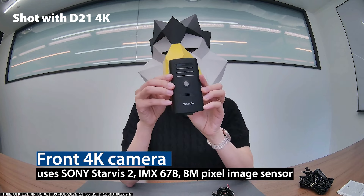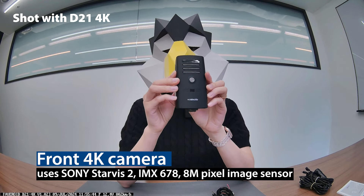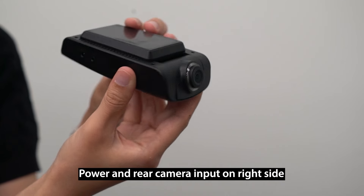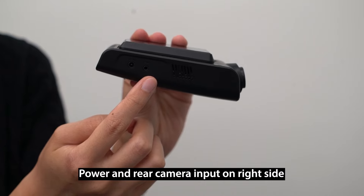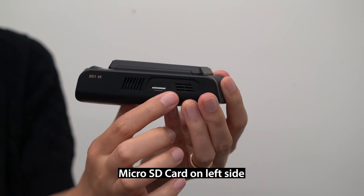Okay, let's go over the product in detail. The 4K camera uses the Sony Starvis 2 IMX678, 8 megapixel image sensor. On the camera, you can see power and rear camera input on the right side and micro SD card slot on the left side.